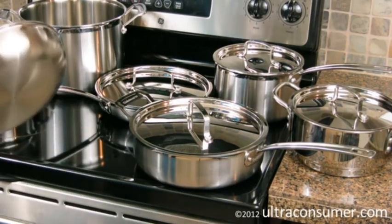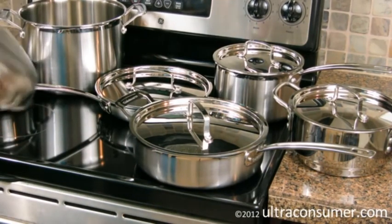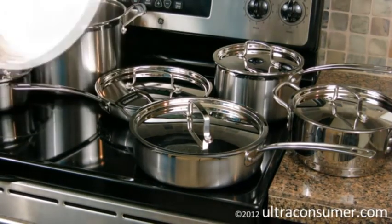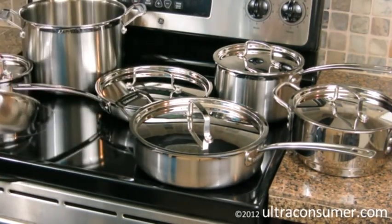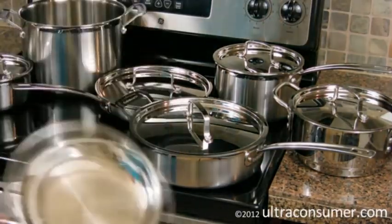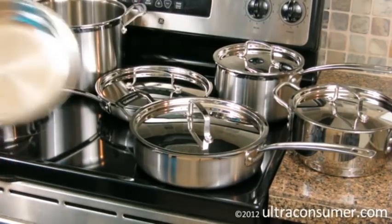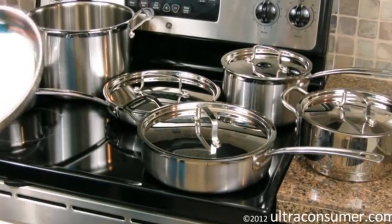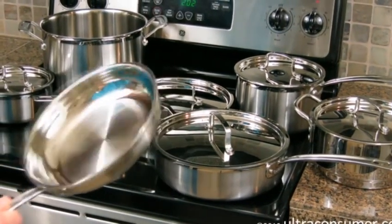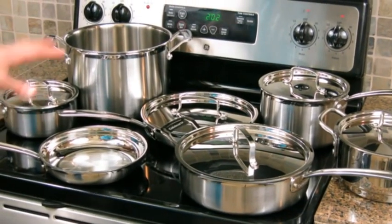Finally, I want to talk about the handles, which stay cool when you're cooking. They're riveted onto the pan, as you can see here, and they're much more comfortable than a lot of other handles in this type of cookware. The profile of these handles makes it comfortable and easy to control with a bare hand, and it's also nice that you can grab this with a towel and still have control. Some handles are a little too rounded, and if you're trying to grab with a towel, you lose a little bit of that control. Some nice features here, especially the curved lip.